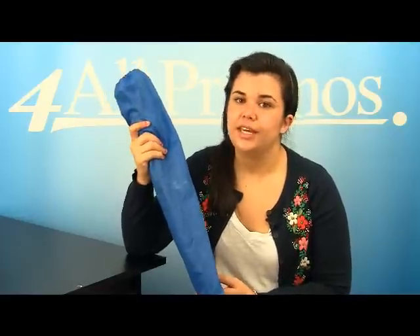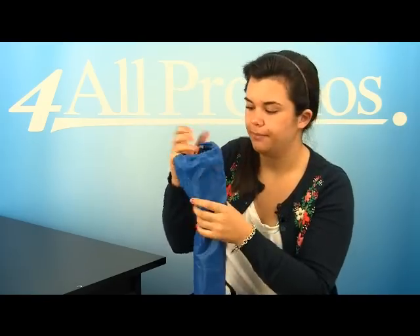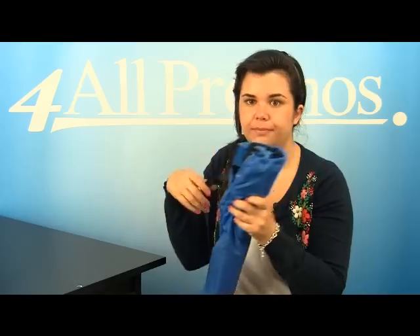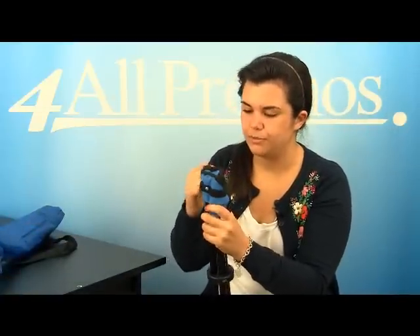This unique and simple folding tripod stool features a carrying bag and a shoulder sling, as you can see right here. It has a tubular steel frame and a nylon seat, which makes it very strong and durable.